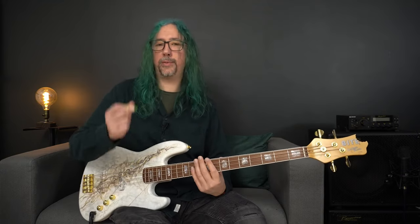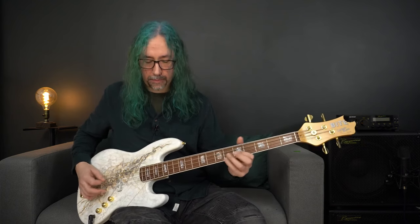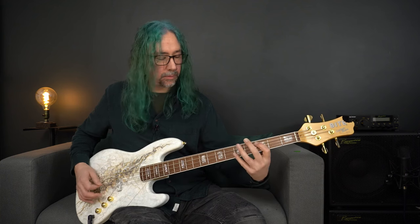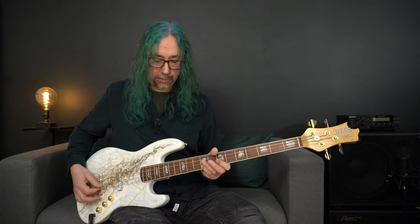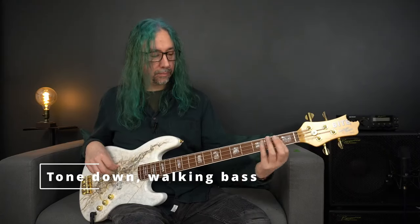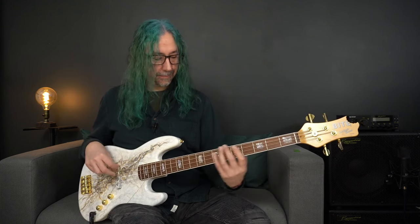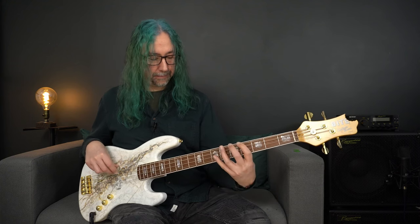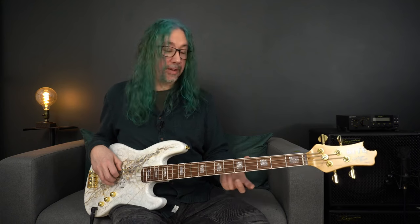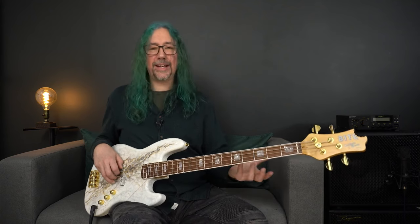For a colourful vibe, this is what the front pickup soloed sounds like with a plectrum. This instrument almost wants me to carry on playing and just noodling around and trying out different things, because it feels really, really comfortable. No buzzes, no rattles, and the tone is exactly what I need from a jazz bass.